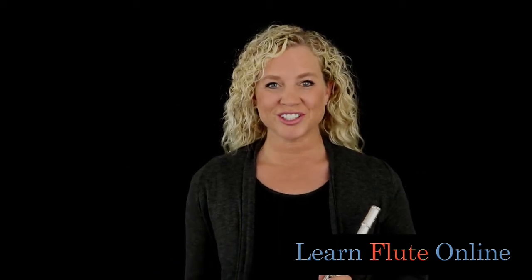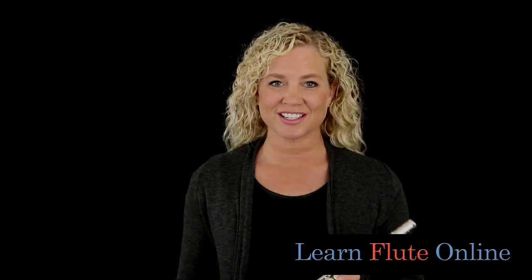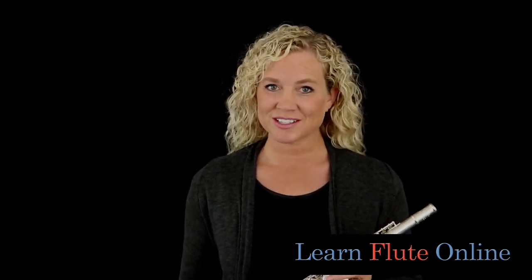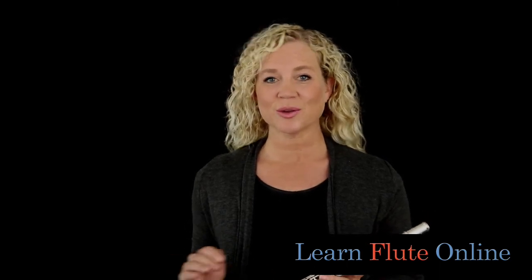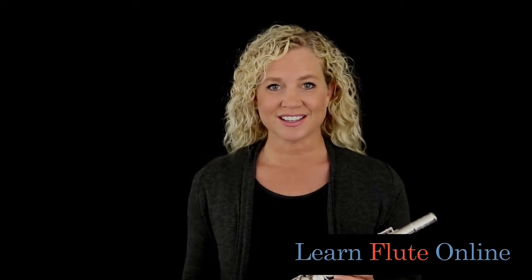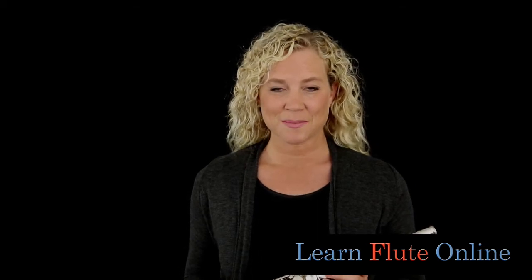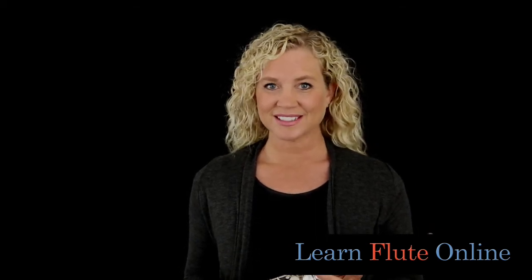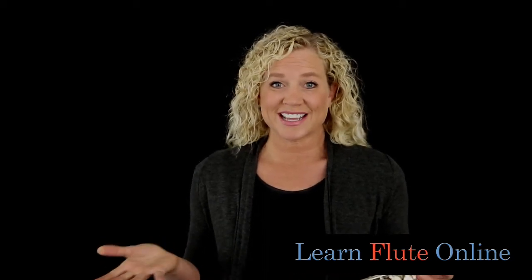Hi there, I'm Rebecca Fuller, the Learn Flute Online instructor and expert here. Today we're going to be talking about a question that many of you have when you are searching for a new flute and there are so many options and questions and it's kind of confusing. One of those things I get a lot of people asking me about is something called the split E mechanism. Is that something that you want to choose when you get all these different options for ordering your new flute?